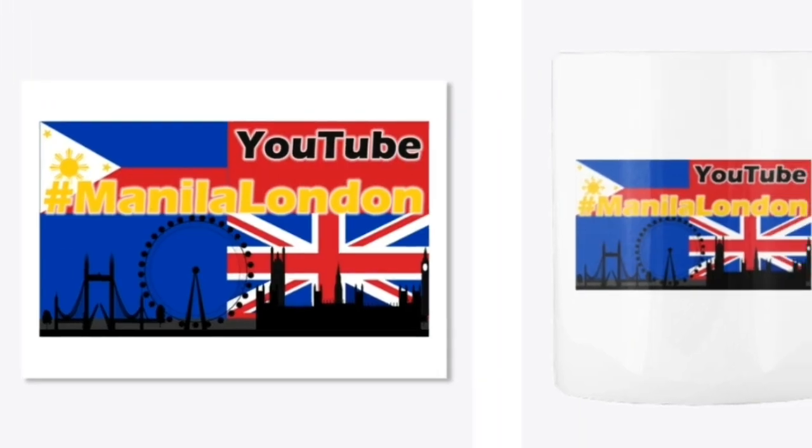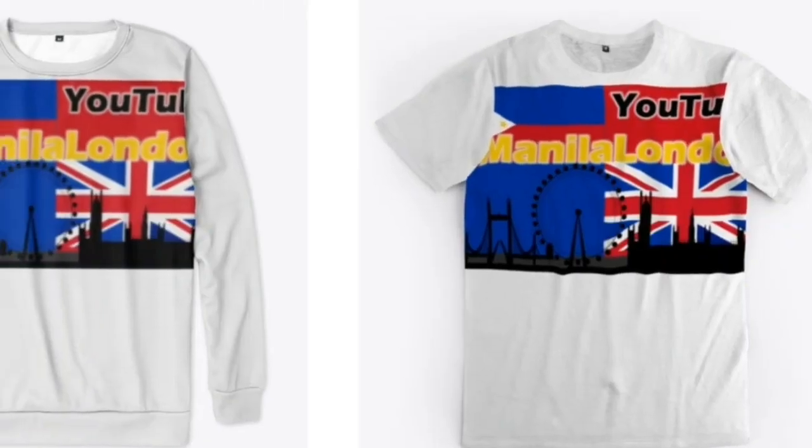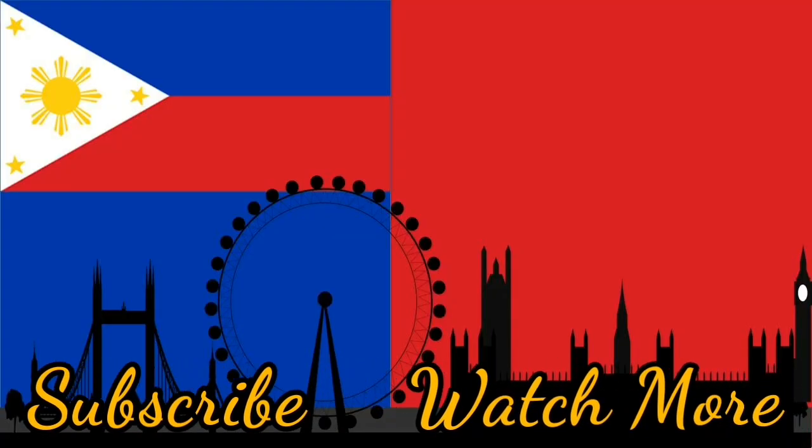Thank you very much for watching Manila London. We now have a merch store with quite a lot on offer. Take a look at our Teespring from our channel page. Or you can hit a like, a subscribe, or one of these tiles, and stay with Manila London that little bit longer. Thank you for watching.